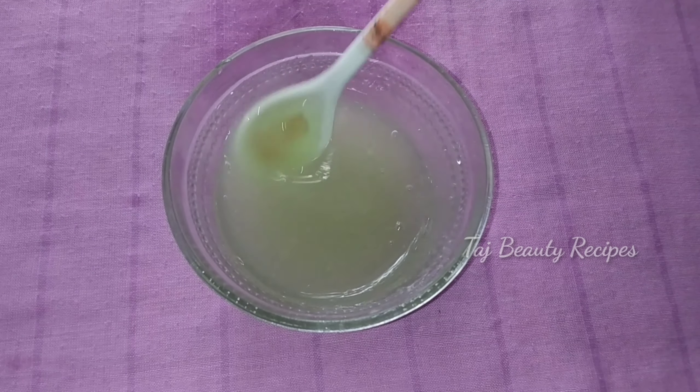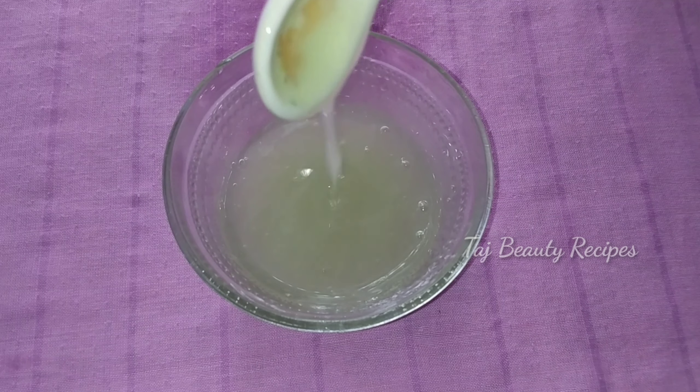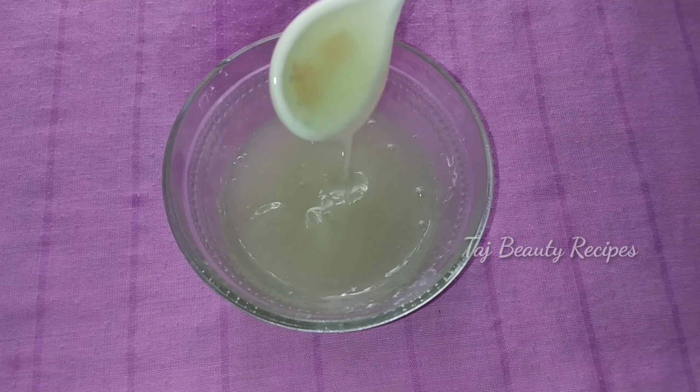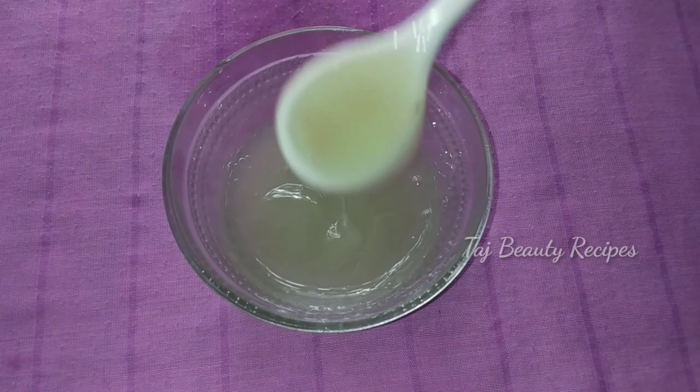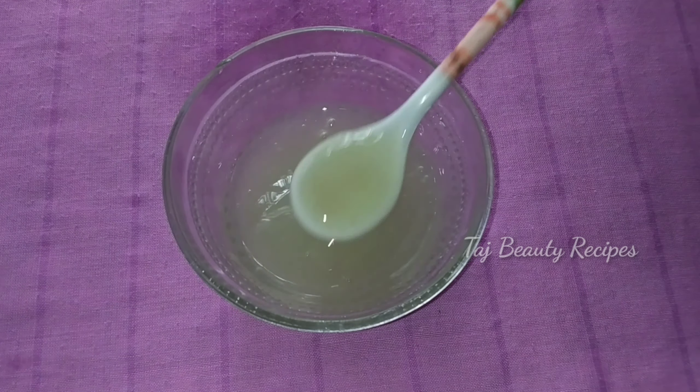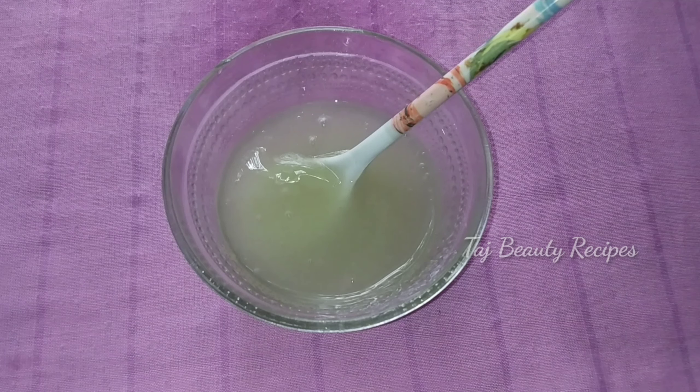Now we are ready. To apply this conditioner, first wash your hair with shampoo. Then take the conditioner and apply it through all of your hair. Leave it for 5 minutes, then wash it out. Apply the conditioner twice for best results.